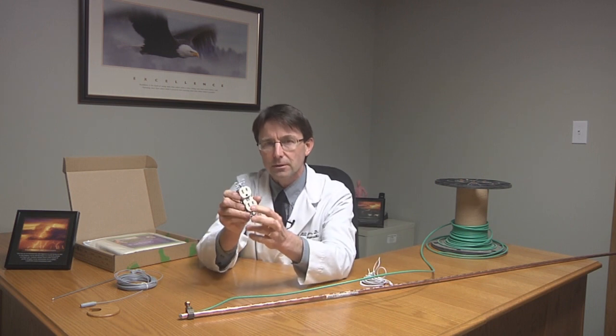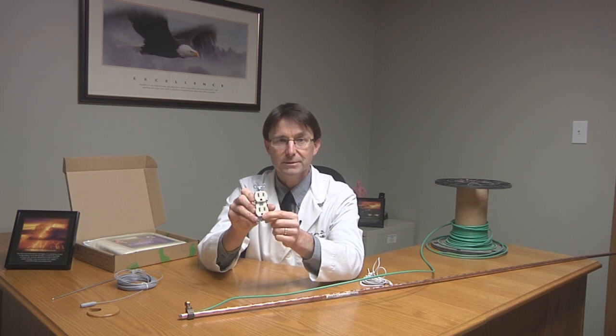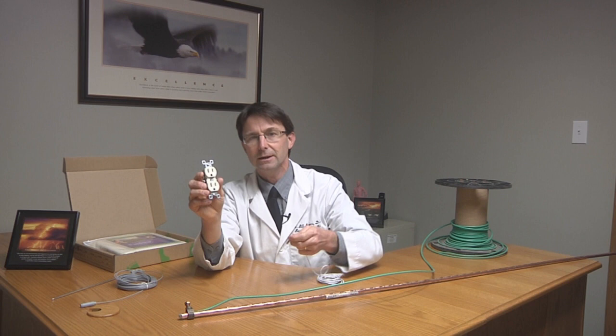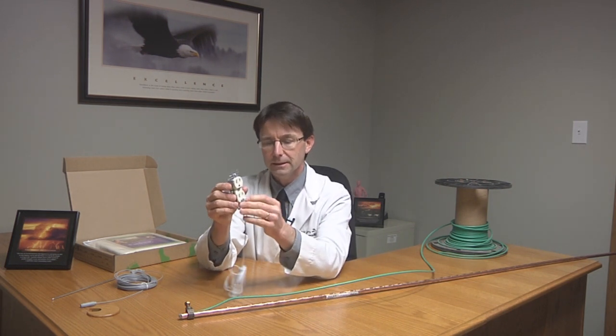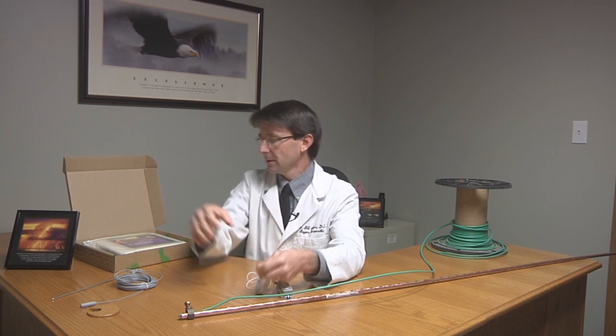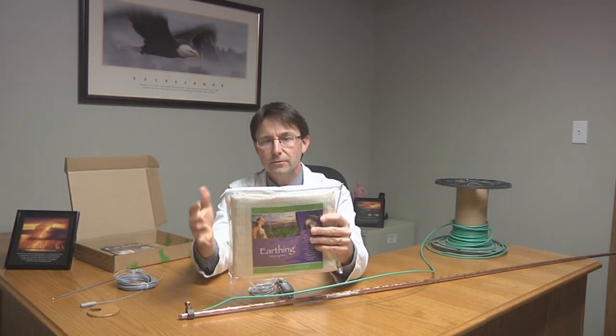For those of you that aren't sure if your outlets are grounded correctly, there's a little tester. You'll want to make sure that you get one of those and verify that you are properly grounded at the outlet. Otherwise you will not get the benefits of the grounding. So we plug this in, we know our outlet is grounded properly, and this little snap — as we showed you earlier in another video — snaps into the sheet that goes over your bed.